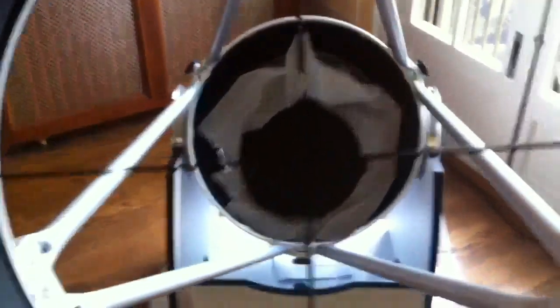Here's a new Meade LightBridge 16-inch — just put it together today, it came in yesterday. The action on it is real smooth, it rolls extremely nice. I haven't gotten it out to test it yet.